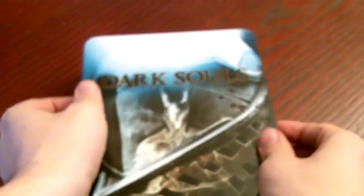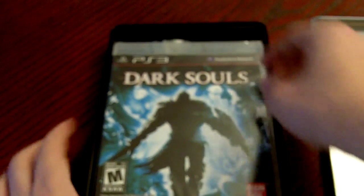So we'll take off the slip cover — there it is, Dark Souls. There's the beautiful limited edition steel case, which is only available in North America. There's the back. So let's dig inside — take off the top. Right dead center as soon as you open it up, there's Dark Souls for the PS3 video game.